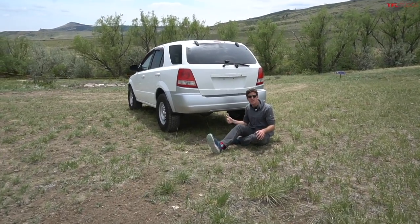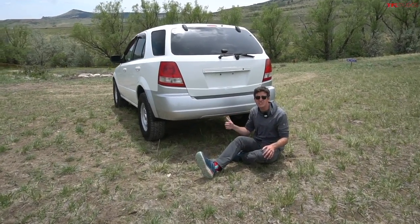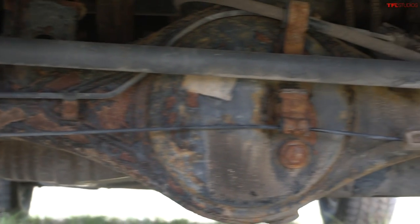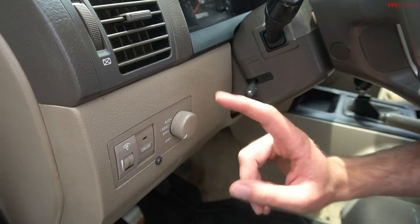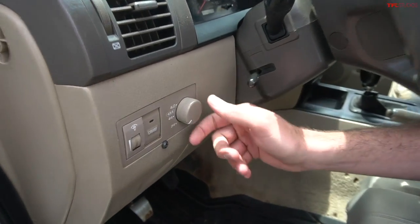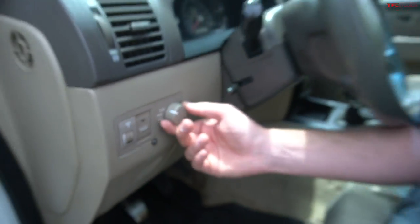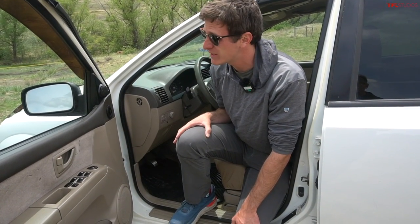Out back, you're not going to find some kind of weeny little independent suspension in the first-gen Sorento. These things used a beefy solid axle, just like a pickup truck of modern day. And that's not even the best part. These first-gen Sorentos were genuine four-wheel-drive with two high, four high, and four low settings on the transfer case — a transfer case in a first-generation Kia Sorento.